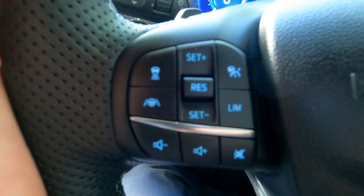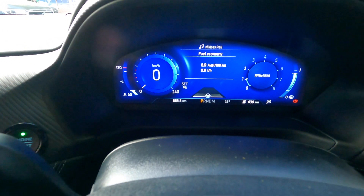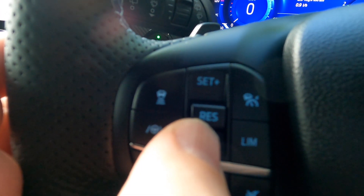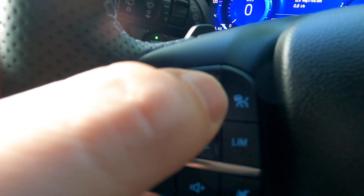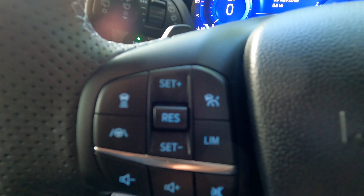The Smart Cruise Control is controlled from over here. This button there sets it to on. Once it's on, that little set icon appears on your dashboard, and it allows you when you get up to speed to move this toggle up or down, which will then set the cruise control to that speed.